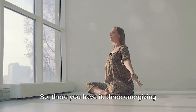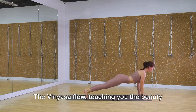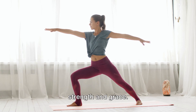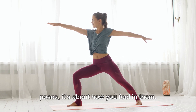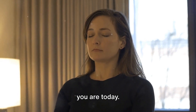So there you have it — three energizing vinyasa yoga poses. The mountain pose, teaching you stability. The vinyasa flow, teaching you the beauty of movement linked with breath. And the warrior poses, teaching you strength and grace. Remember, yoga is not just about the poses — it's about how you feel in them. It's about moving with your breath, listening to your body, and honoring where you are today.